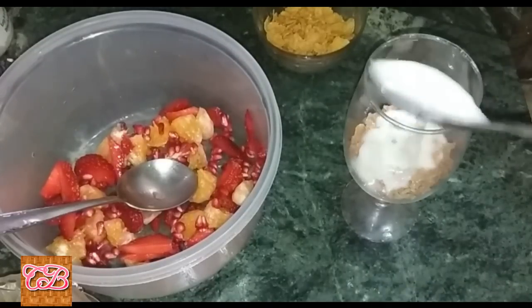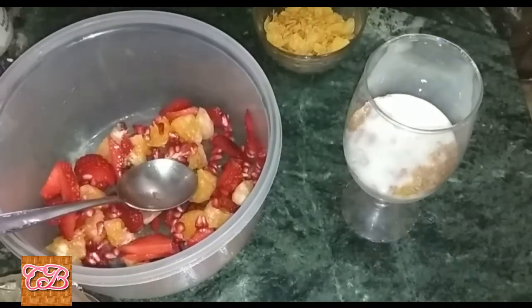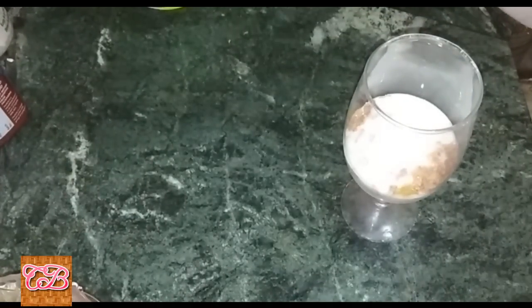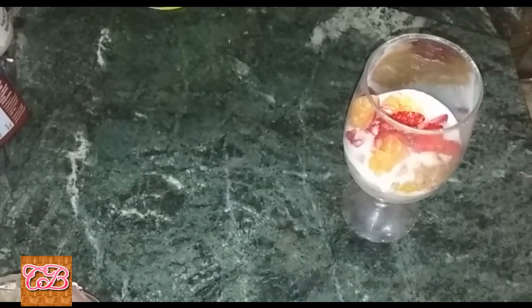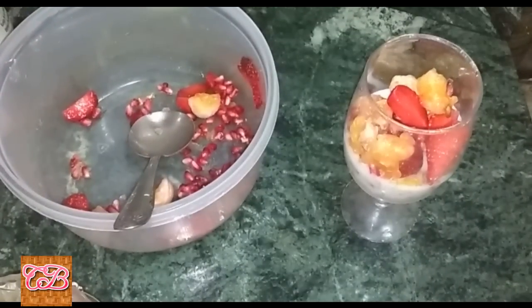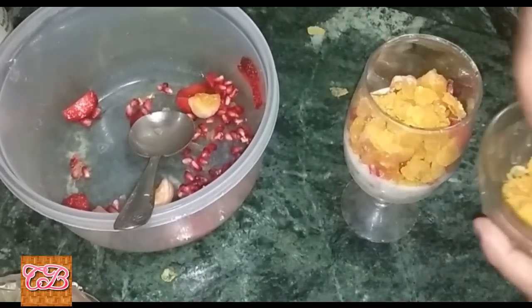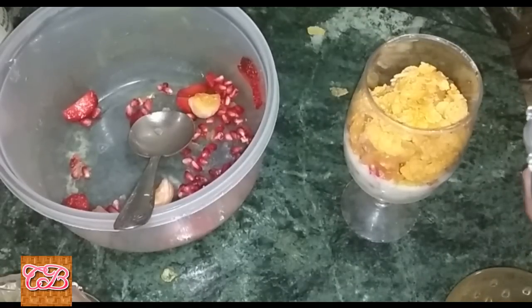Then add the mixed fruit into the glass like this. Add cornflakes again and repeat the layering — muesli again like this, building up the layers.